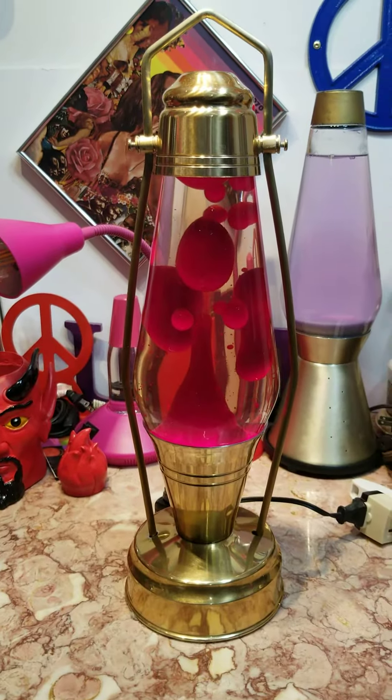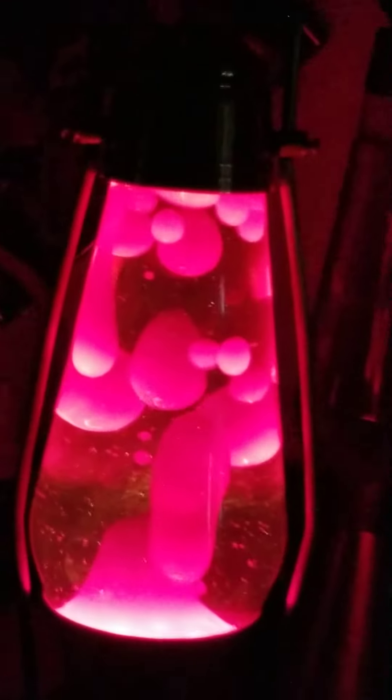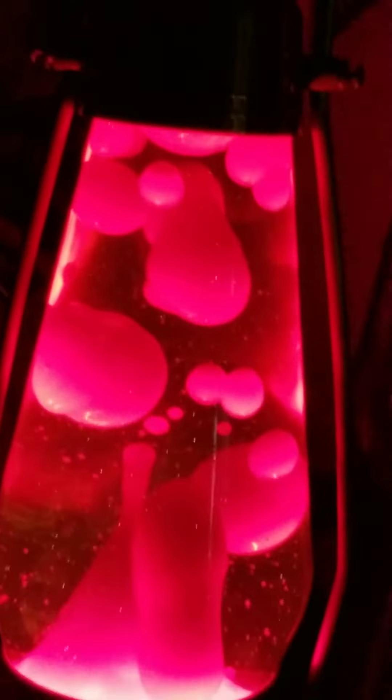Let's see if I can get the lights off here. Let's see how it looks with the lights off. Ooh, pretty nice. This is a super deep red, and you cannot see it that good because of the glare. So it's a blood red lava.